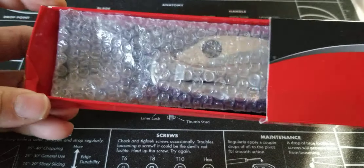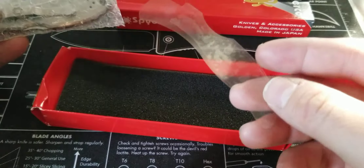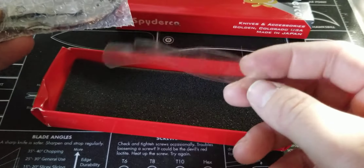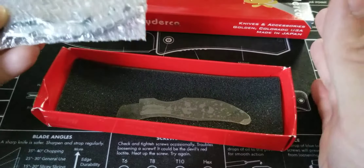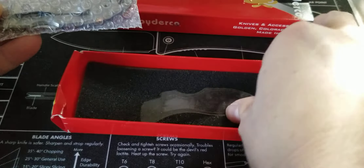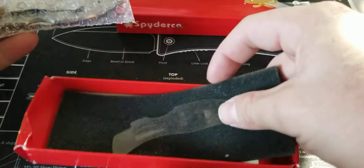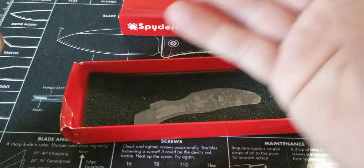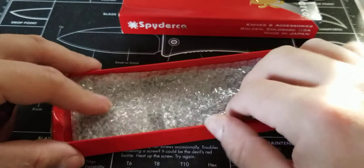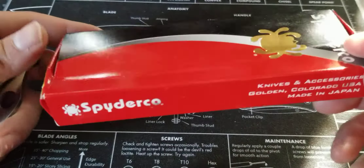As I opened it up, you get the knife with little scale protectors on it — one on each side — because you're getting stainless steel. I peeled those off, obviously. It came with a little Spyderco sticker, but that was it. It didn't come with any booklets or anything, which I thought was really strange. I picked up the foam insert and there's nothing. Which is really odd — I don't know why they did that. But it did come in this bubble wrap sleeve.